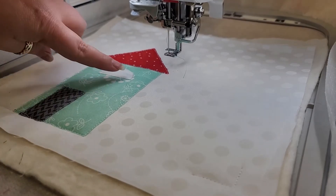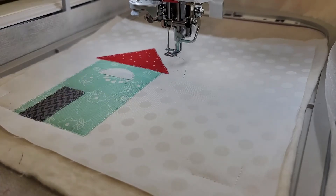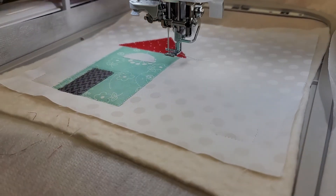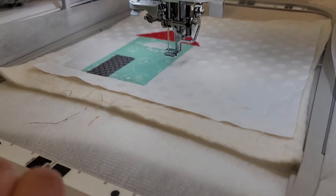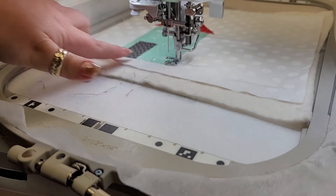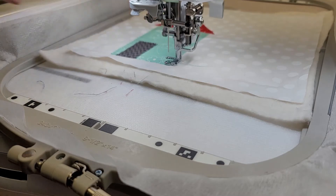I've been using white thread up until this point — I do prefer white when I'm doing appliqué work — but I have just changed to the mint green color, which is the same color as the house. That is ES903 in your thread kit. If you'd like to go ahead and thread with that, we are going to do the two satin stitches on the sides of the house and the little chimney stitch.